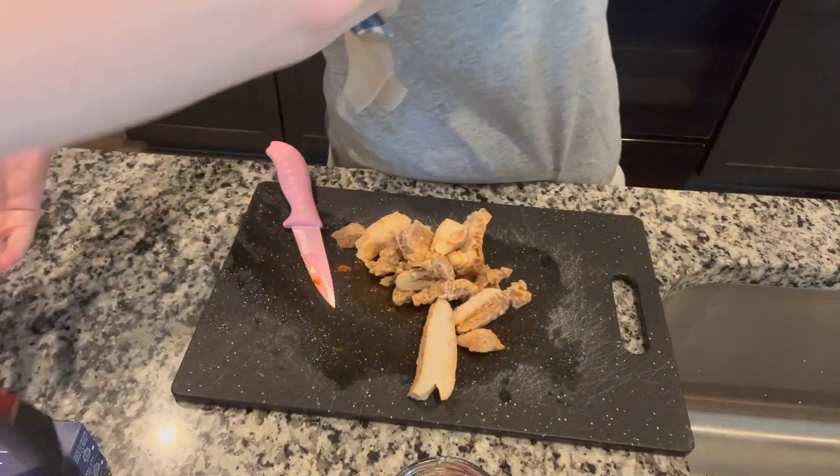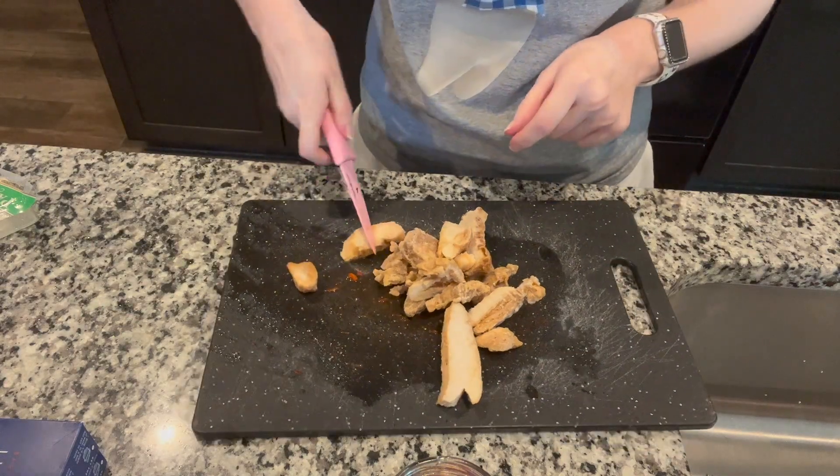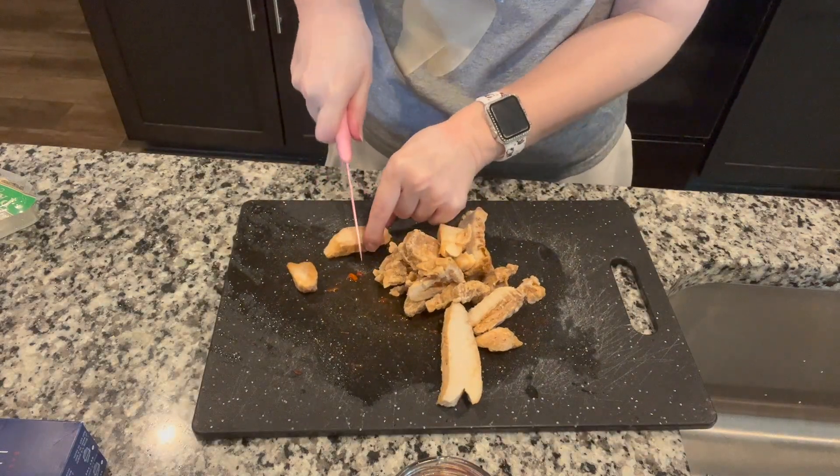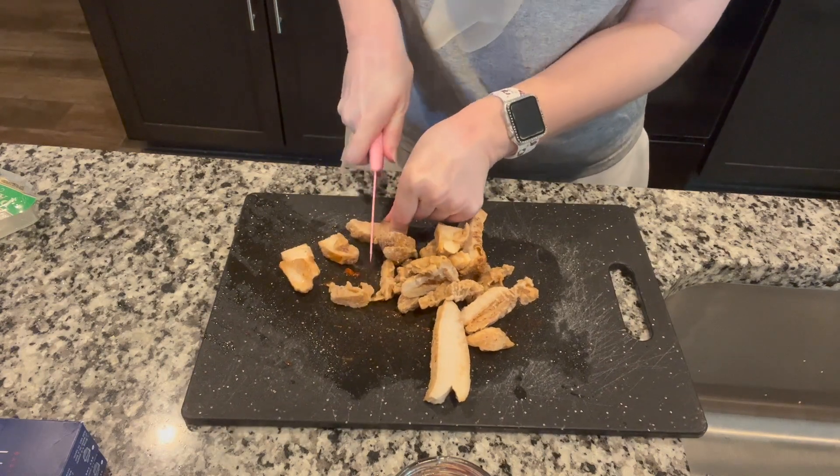I don't want to put all the chicken in, so I think I'm going to go with this much. It's really hard to cut - I thought it would have thawed out by now, but it didn't.